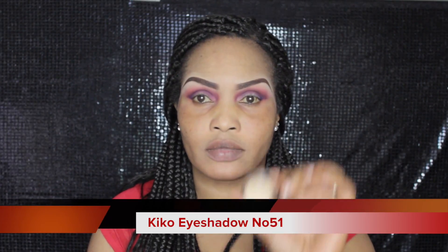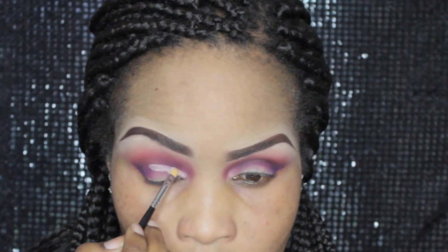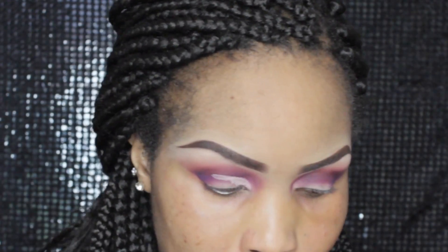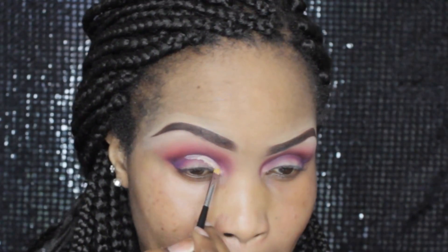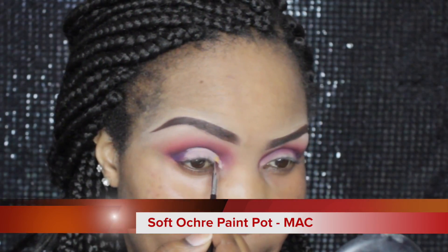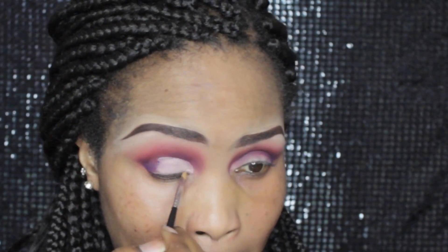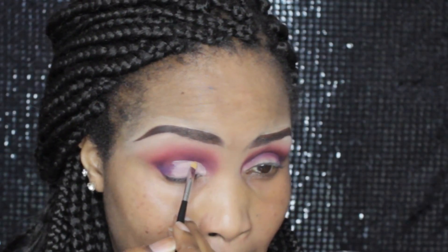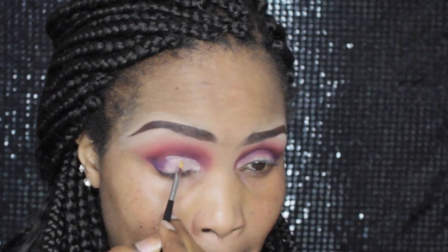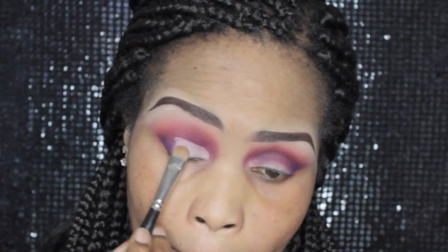On my brow bone I've used a matte Kiko eyeshadow as I don't have a Makeup Forever matte white. Now I'm going in with Soft Ochre by MAC and I'm just cutting out my crease where the main lid color will be applied. So just cutting out my crease with that Soft Ochre and then filling out the rest of my lid with it.